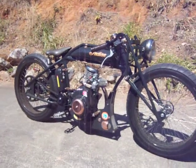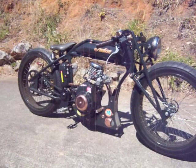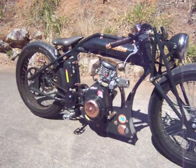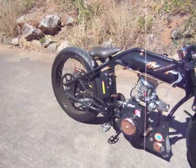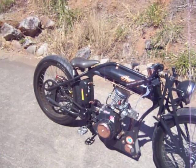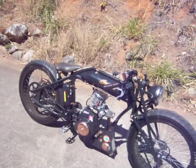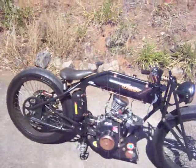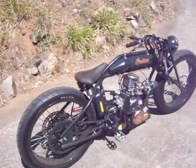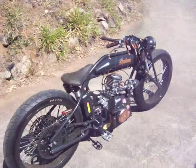200cc worked Honda engine, ram manifold, 22mm Mikuni carb, jack shaft, 60-tooth rear sprocket which is good for about 80 to 85 kilometers an hour. Lots of torque down low. Probably change that out to get a bit more top speed — it shouldn't be a problem.